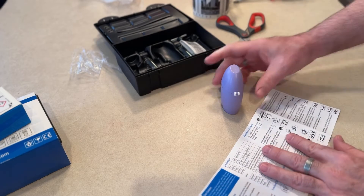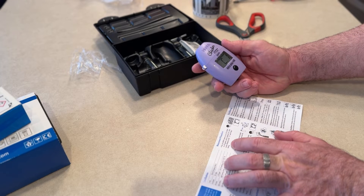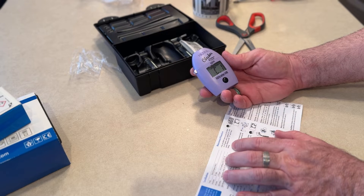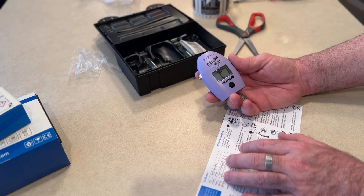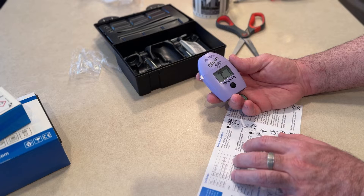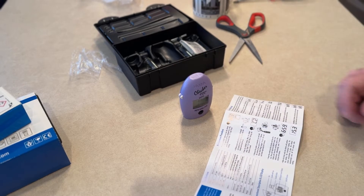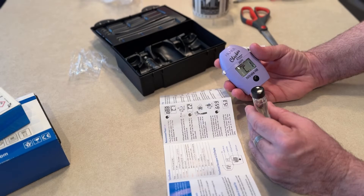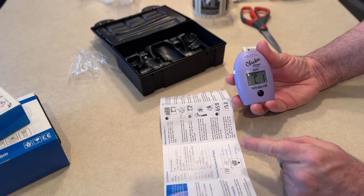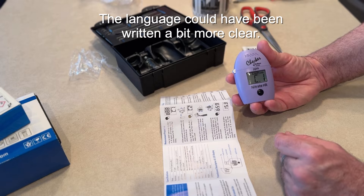Press the on/off button to turn the checker on. All segments will be displayed for a few seconds, followed by 'Add C1' with press blinking. Fill the cuvette with 10 milliliters of unreacted sample water, replace the cap, insert the cuvette into the checker, and close the cap. Get some water, screw the cap on, insert the cuvette, close the cap, then press the on/off button. When the display shows 'Add C2' with press blinking, the checker is zeroed.